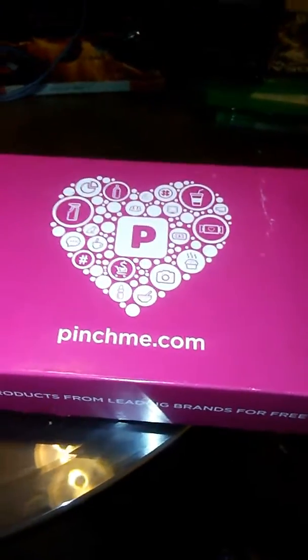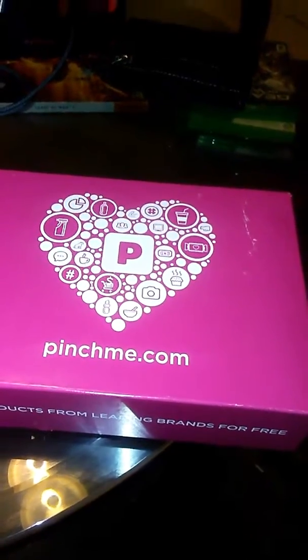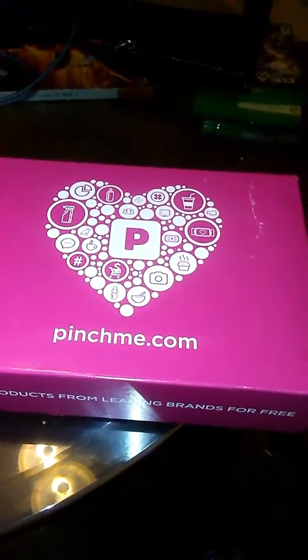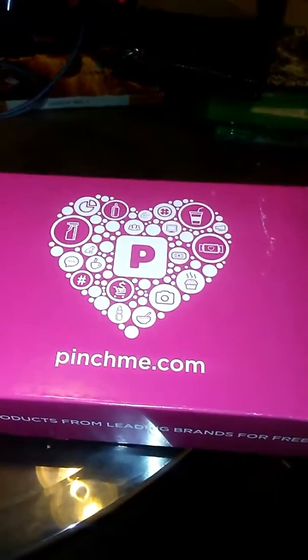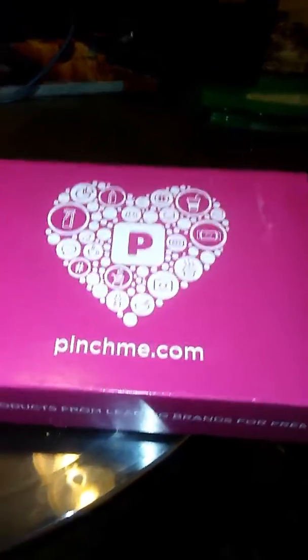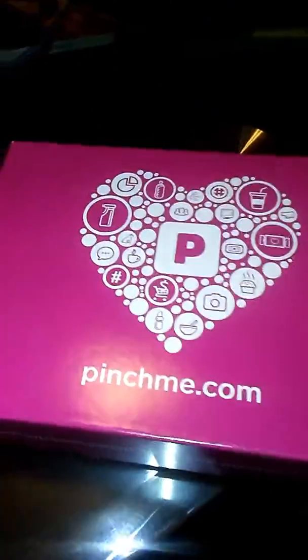Today I got my first box and I'm going to do my first impression on it. I heard about this from another YouTuber — her name is Shannon Rose and I love watching her — so I'm going to go ahead and open this and see what we got.